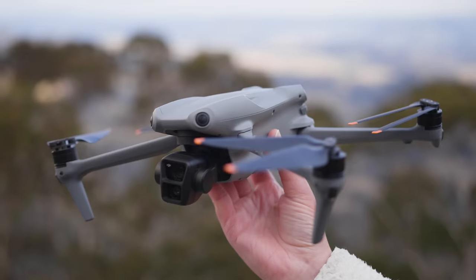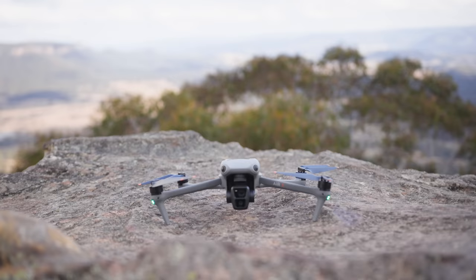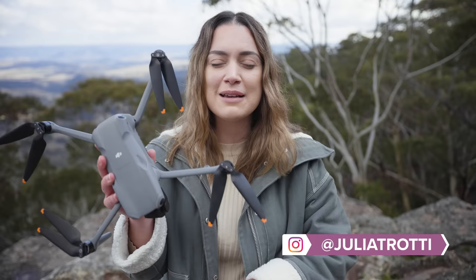Hey everyone, this is the Air 3, the latest drone from DJI, and in today's video we're going to be doing a hands-on look at this drone. I have heaps and heaps of real-world photo and video examples that we're going to be taking a look at.